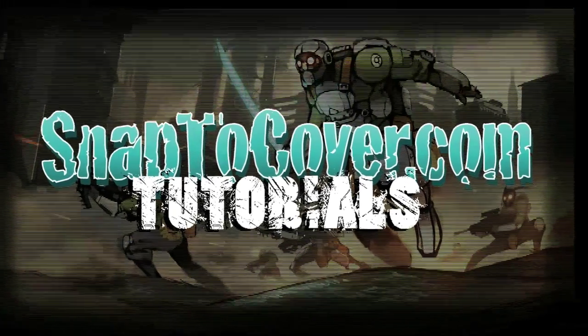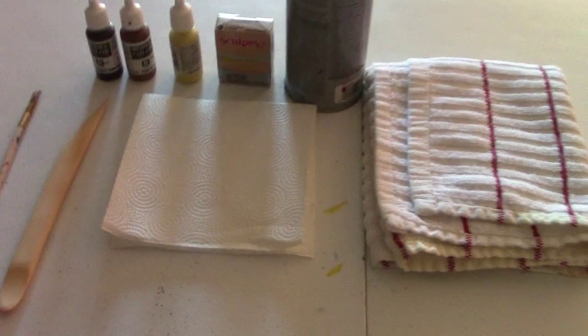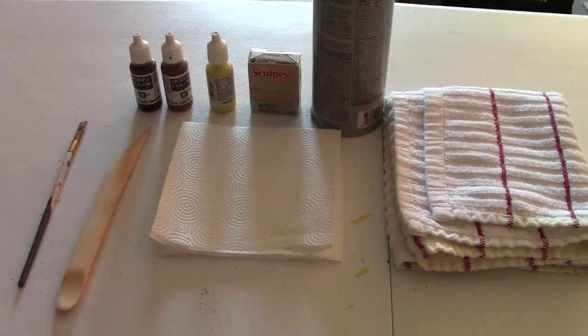Snapped Cover Tutorial. So here we are — we're gonna make a sandbag bunker today.